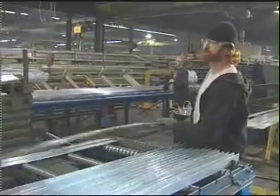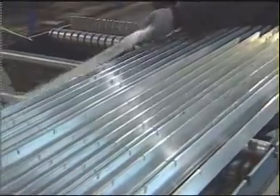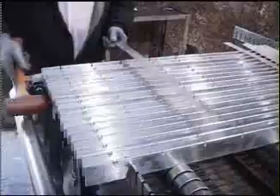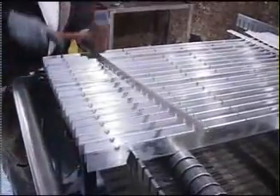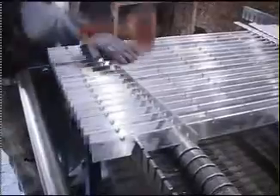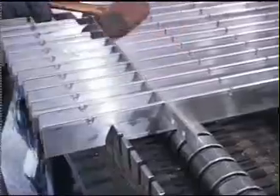A unique combination of properties makes aluminum one of the most versatile materials for the production of bar grating. Aluminum grating starts with an extruded 6063 or 6061 alloy. All aluminum grating is slotted or punched and produced by a mechanical pressure-locked system.